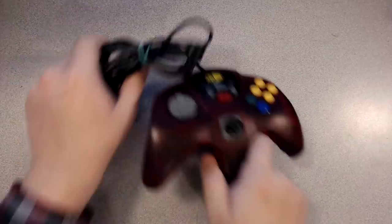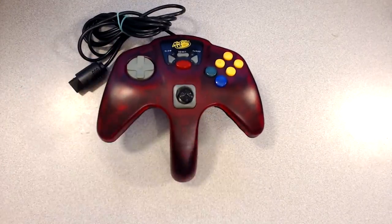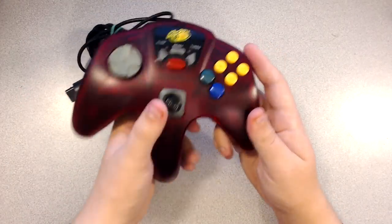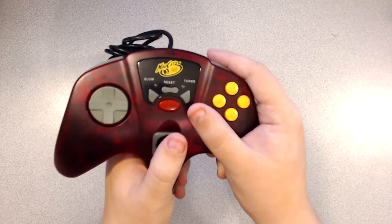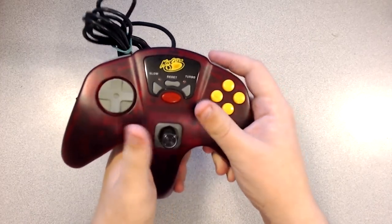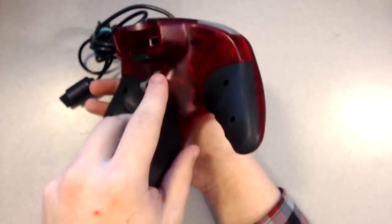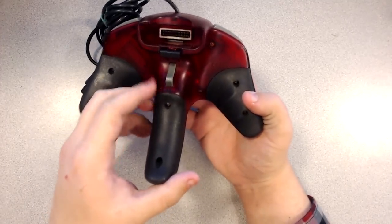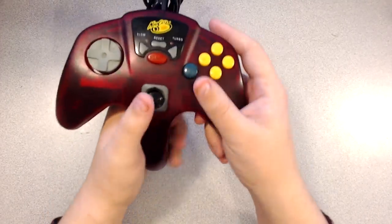Next up, I've got one more traditional sort of controller here. This is the Mad Catz Advanced Control Pad. At first glance, this one might seem a little nightmarish — it looks really angular and uncomfortable — but when you actually hold the thing, it's really not that bad. The analog stick is solid, the buttons are responsive, and the side grips even have ergonomic grooves for your fingers. The Z button could be a bit better, but if I'm pulling out a controller just to test a game and I don't want to put any wear and tear on an official controller, nine times out of ten this will be the controller I use. Not too bad.